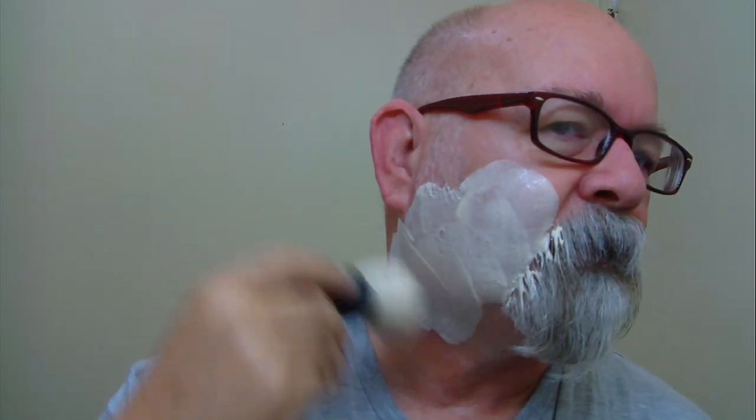I probably use the Focus Dynamic a little differently than some other folks. Even with the pivoting head, I still use it as if it's a fixed head shaver, and when I do that it seems to work really well for me. I'll have a link down below for these items, the scent profile, and all that. This particular soap is emu and tallow, if I remember correctly — that's the soap base.